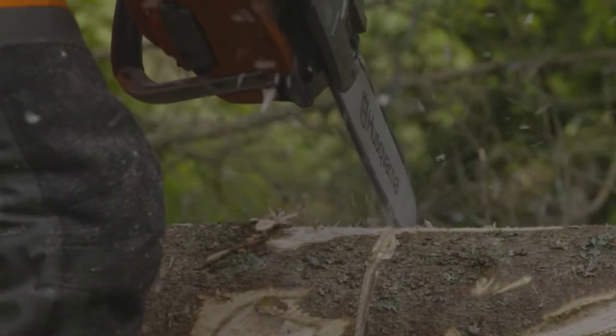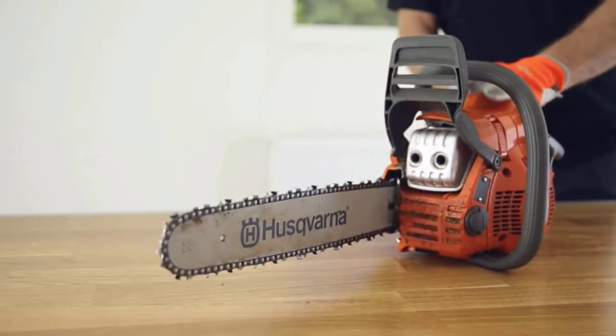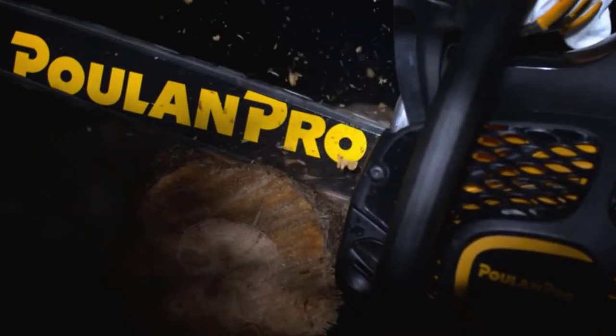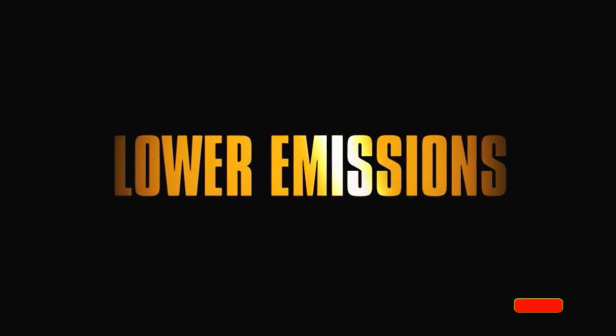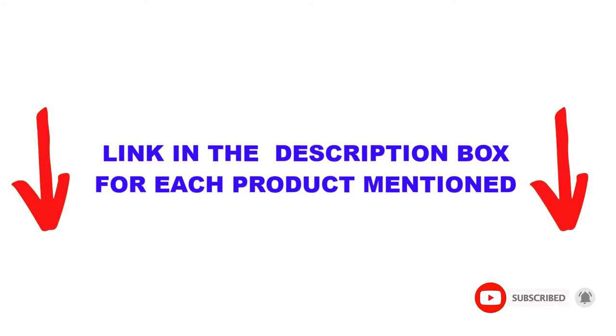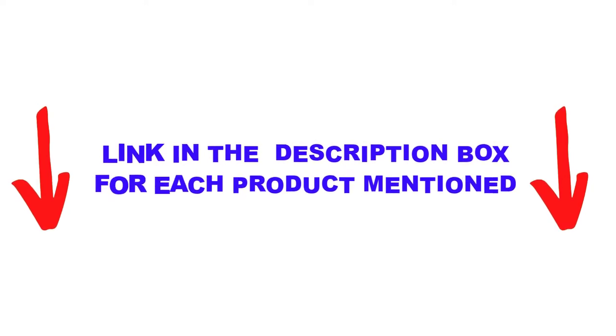Are you looking for the best chainsaw for milling lumber in your budget? In today's video, we break down the top 5 best chainsaws for milling lumber available on the market. This list is based on personal opinion, rated on price, quality, durability, and more. Check out the description below and subscribe for more videos. Let's get started.